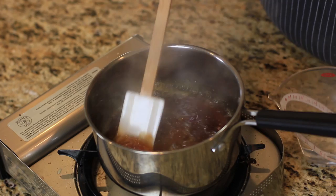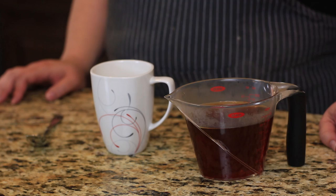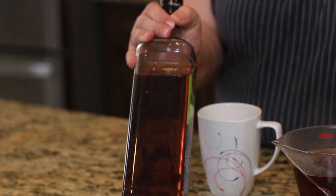I went ahead and poured it in a clear dish so you could see it. It looks very close to this one I paid for at the store. This was about eight bucks. This took about 50 cents, if that.